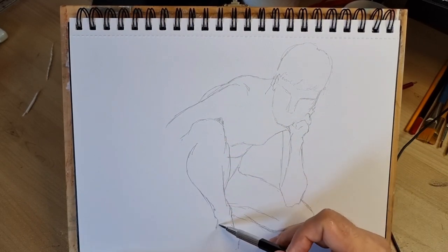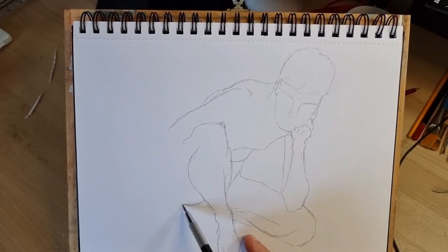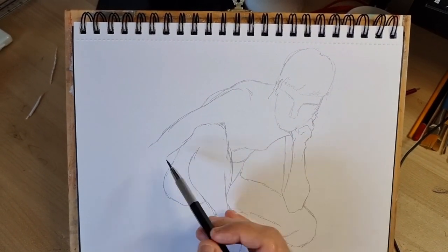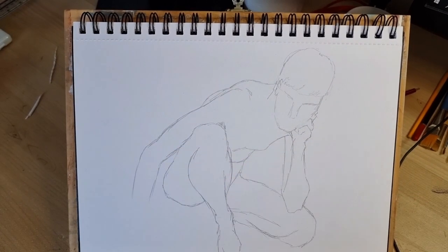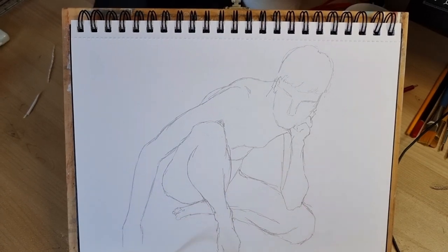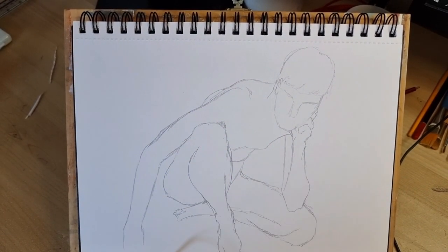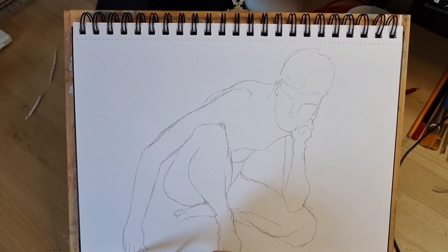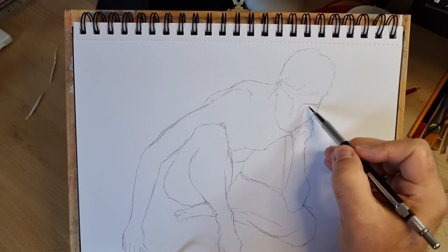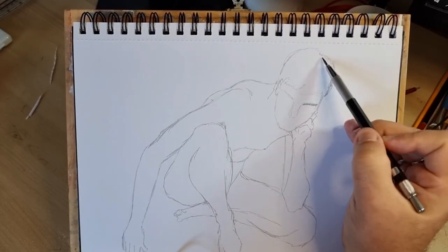You can see that I'm laying out all of the outlines of the figure because it's more of a complicated pose. Then I can start adding shading once I've got everything in the right place.